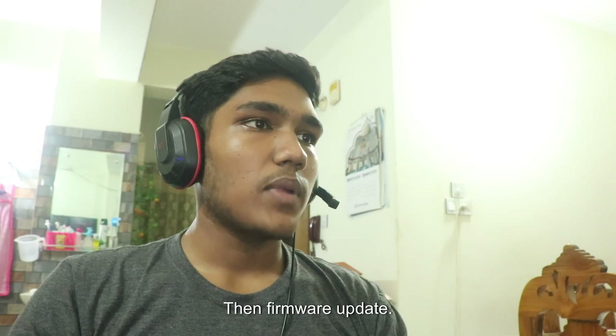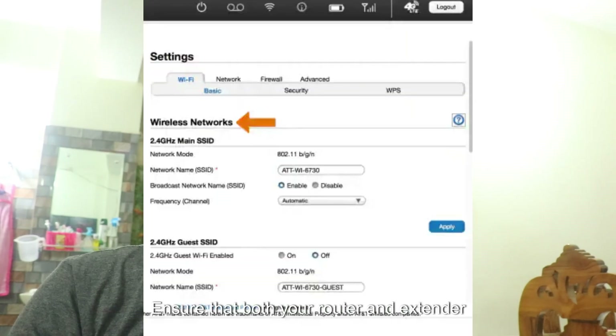Then, firmware update. Ensure that both your router and extender have the latest firmware updates installed. Check the manufacturer's website for any available updates.